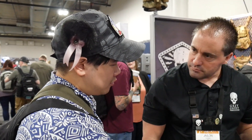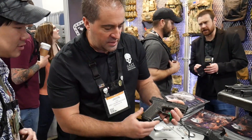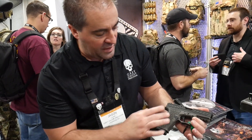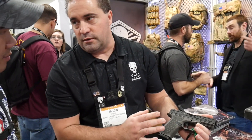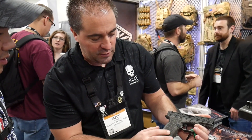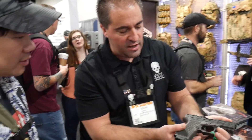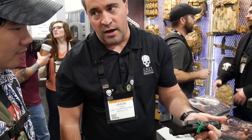Is this injection molded? Yes, this is an injection molded frame. You'll also see the plate we have for our special TGP pattern, with all the model information on the side and serial numbers on the bottom.